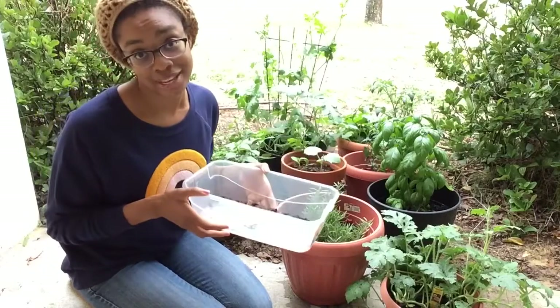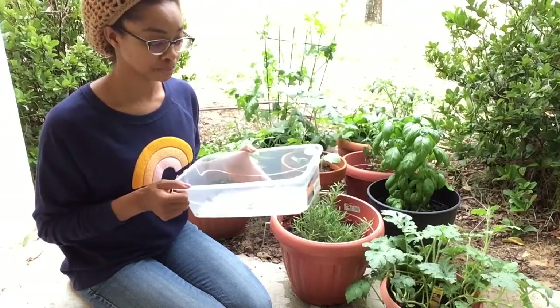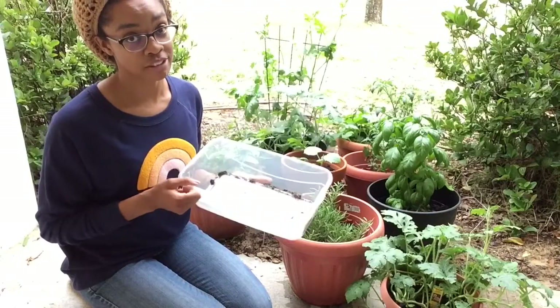But the fatal mistake that I made was not putting drainage holes. So basically I drowned almost all of my seeds.